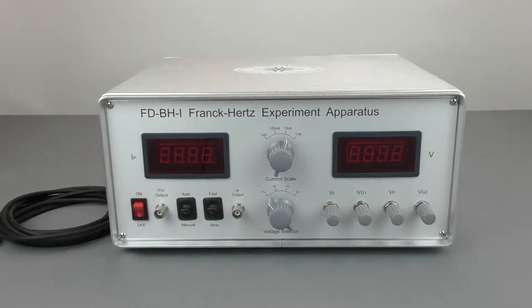The Frank-Hertz experiment apparatus allows you to demonstrate the quantization of argon energy levels and to measure the first excitation potential of argon.